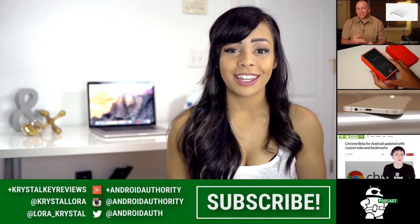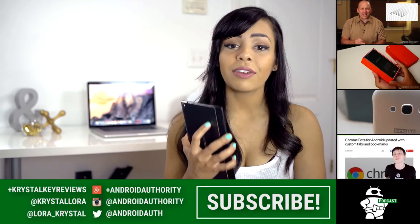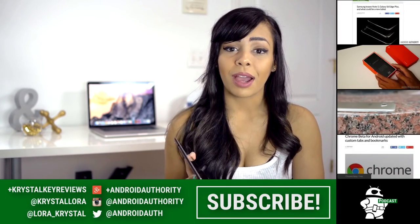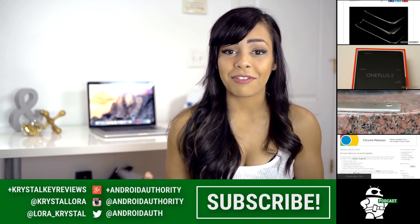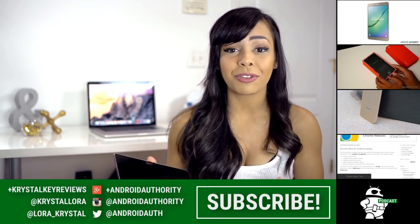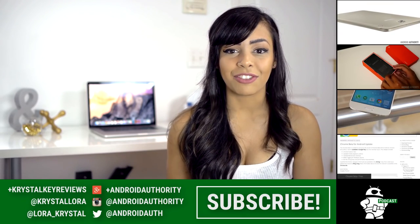Thank you very much for watching. Make sure you hit that like button, because that really helps us out. Leave a comment below letting me know what you think about this tablet. Make sure you subscribe for more videos, not only from me but from my brothers here at Android Authority. Also, don't forget to listen to our podcast every single week, and don't forget to check out our website, AndroidAuthority.com, because we are your source for all things Android.